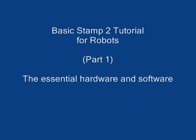Hello, I'm Microsoft Sam and with this tutorial, I'll try to teach you how to program BASICSTAMP 2. We will mostly focus on programming simple robots. First of all, I apologize for my bad English — after all, I'm just a machine.